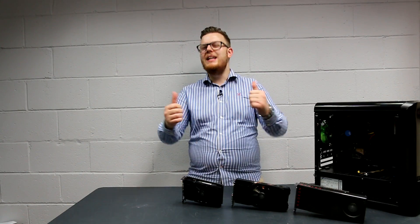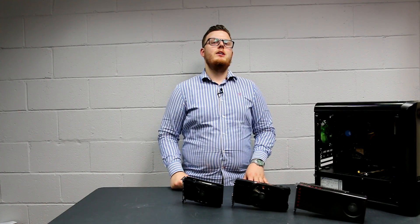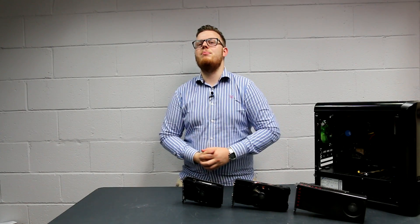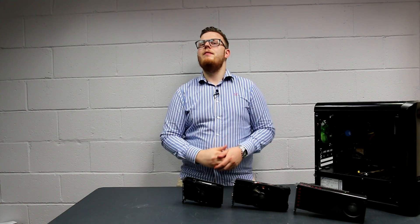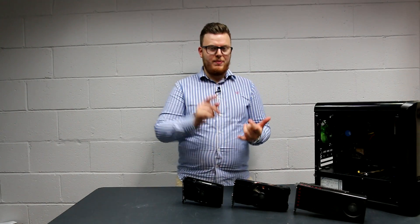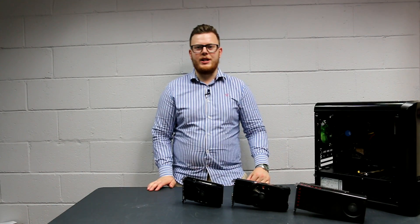Thank you very much guys for watching. If you enjoyed the video, please smash that like button as it helps us out a lot. Last time we got a fairly balanced like to dislike ratio, so maybe this time help us out. Smash that button if you enjoyed the video and want to see more versus videos. If you didn't enjoy the video, leave a dislike and please let us know why in the comment section below as that helps us improve vastly. Finally, if you want to enter or vote on the cosplay competition — voting starts in a few weeks — there is a link in the description where you can earn awesome prizes like a PC or goodies such as Razer headphones, keyboards, mice, mouse mats, and all sorts of stuff. We'll see you guys next time. Thank you very much for watching. Bye-bye.